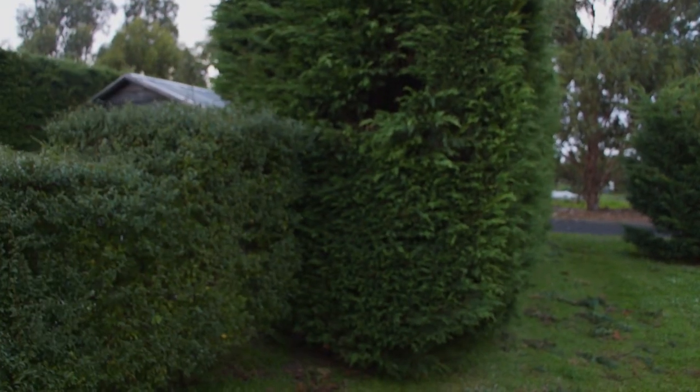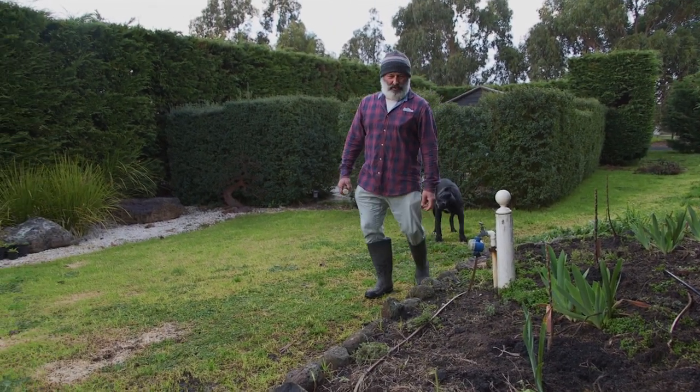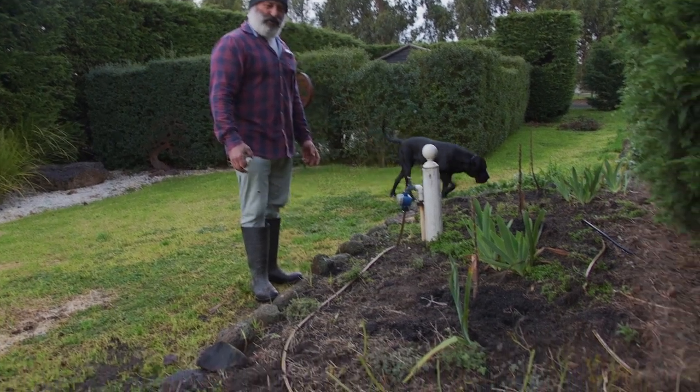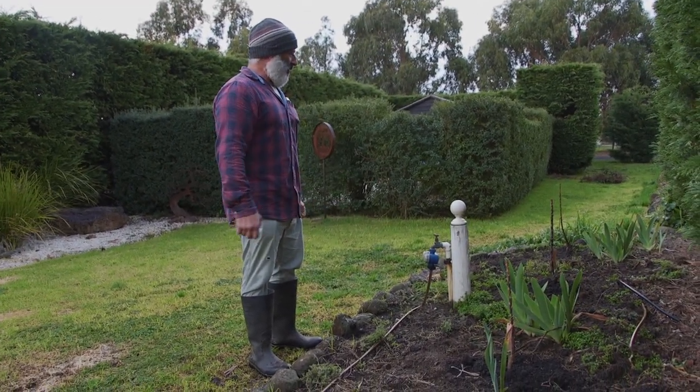I want to show you something else. We've just been doing some planting around here, cleaning up this garden. We've got the mint growing everywhere because it spreads like wildfire, and we cut some of our roses back and you can see the irises are coming up.